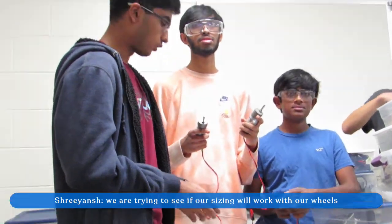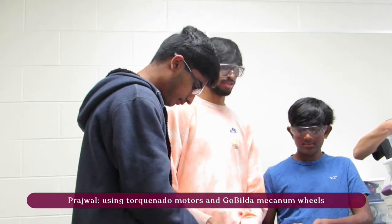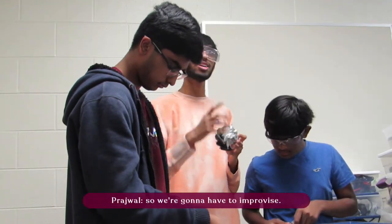We're trying to see if our sizing can work with our wheels. We're using torque-native motors and GoBuilder mecanum wheels, but we're having trouble finding screws for them, so we'll have to improvise.